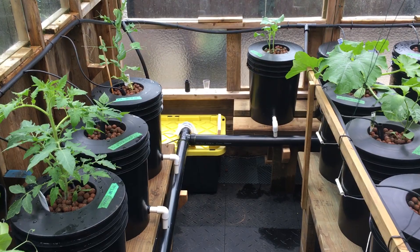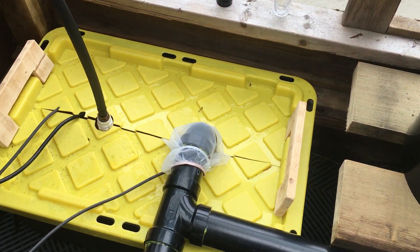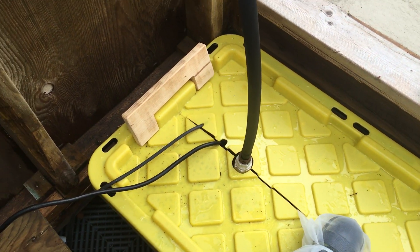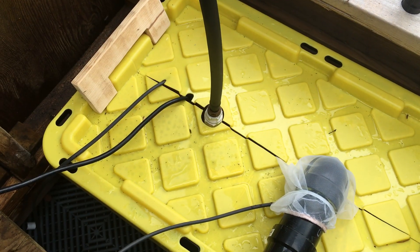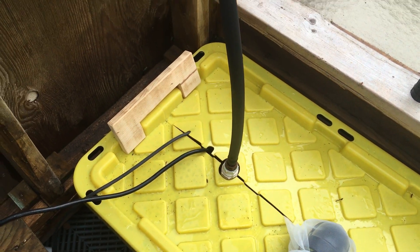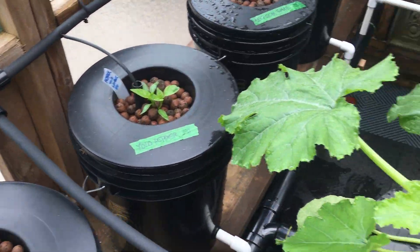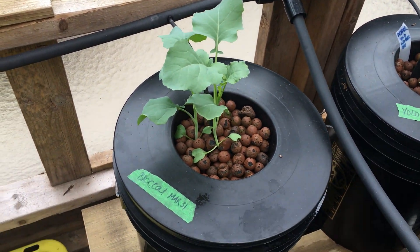My reservoir is down here. I've got the paint strainer bag on it, an air pump, a water pump, and two aerators in there. It does two circuits, two loops, so the pressure should be evened out.